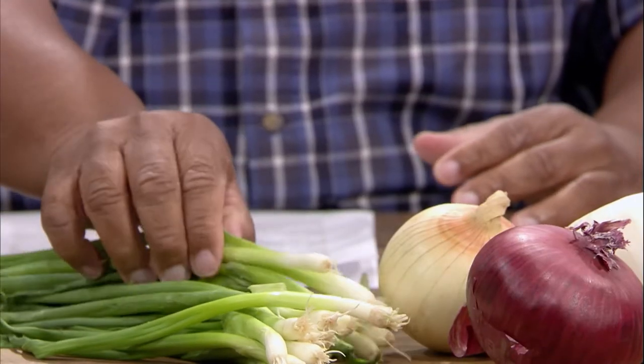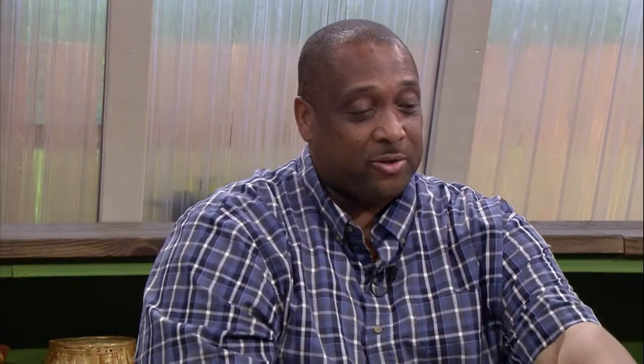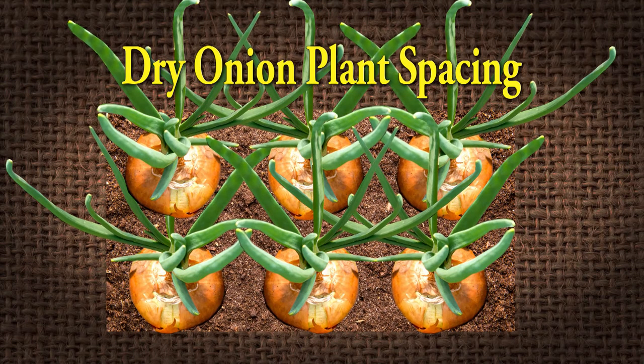Does it matter how far apart you set the bulbs? Yes. If you're going to grow your onions as bunch onions or spring onions, you want to set them about two inches apart, because we're going to get the small heads. But if you're going to wait and grow them as dry onions, then you'll want to set them about six to eight inches apart, because some of these can get quite big. You can also plant them thick and pull some early as green onions, leaving the rest to grow as dry onions.